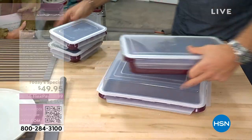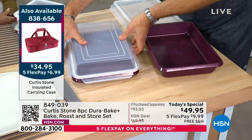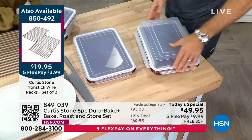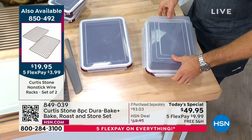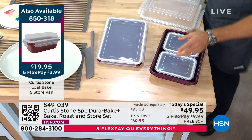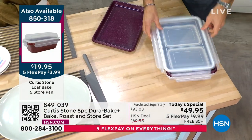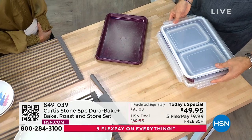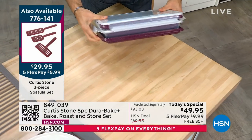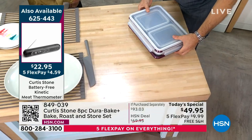We've used the lids on the big two — both nine-by-thirteen, standard sizes that work for all your box mixes. These lids are totally interchangeable. And we've also engineered it so it doesn't take up a ton of space in your cupboard. This actually flips over and sits perfectly inside the other pan. The lid goes on top, and it all connects — it's a big set but look how simple and compact the storage is.